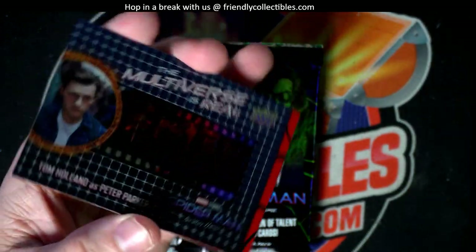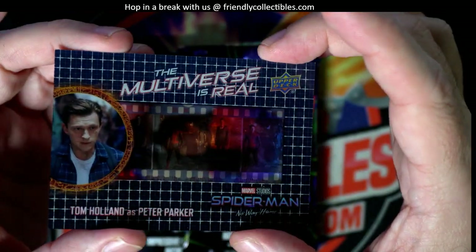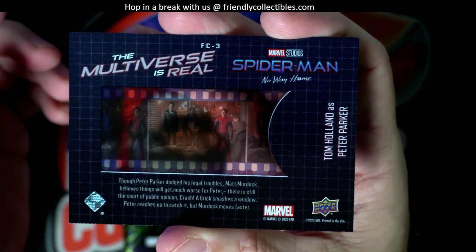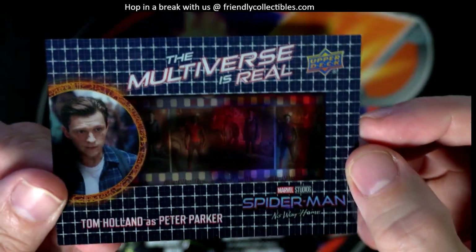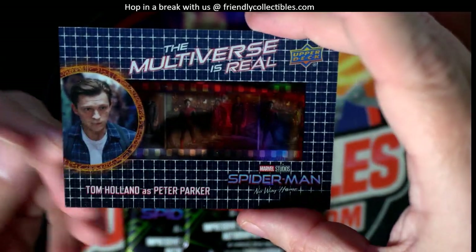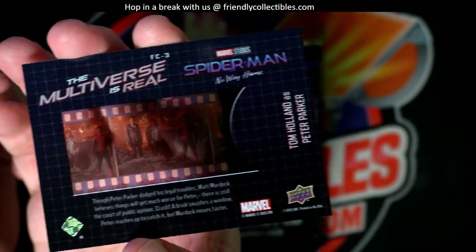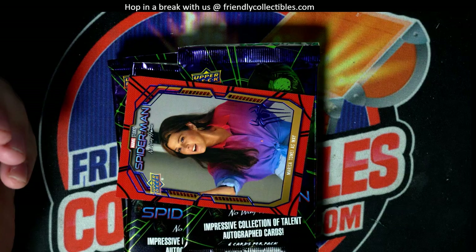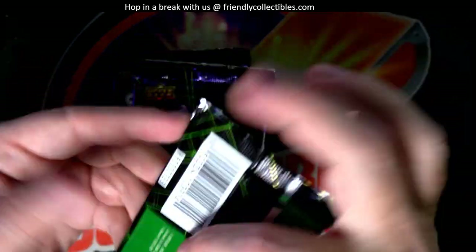Come on. Oh, wow. So that's hot right there. Look at that, man. Dang, that's hot. Tom Holland as Peter Parker. So you got the movie clip in there. Film cell. That's awesome, man. Nice pull, Arturo. You got the film cell. And then we got a blue parallel there. One film cell per box or something? Okay, that was cool, man.